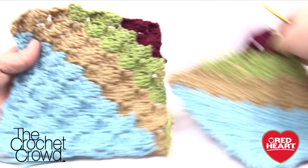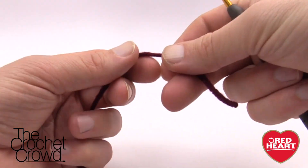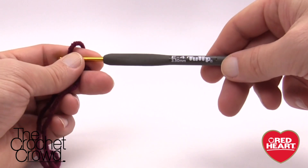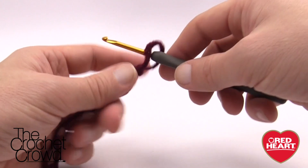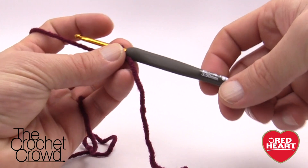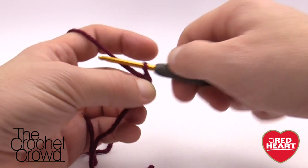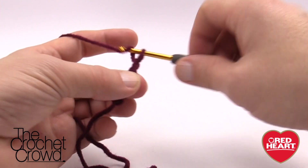We're going to start off doing the very center first. Let's begin our first block. We'll start off with a slipknot — keep it a little bit longer so you can use it — and we're going to be using a size E, 3.5 mm. The pattern calls for 3.75, a size F. I know my stitch tension is a little bit looser than normal so I want to compensate with a slightly smaller hook. To begin, remember this doesn't count as one, so we need to count up to 3, then add another 3 for a total of 6.